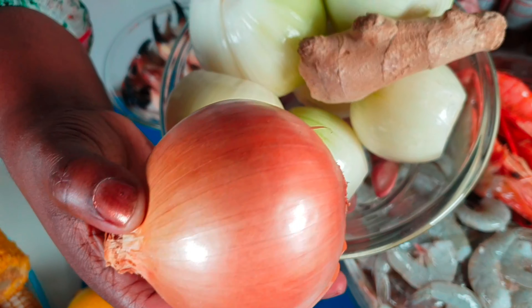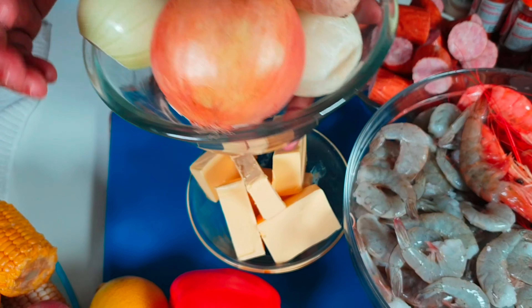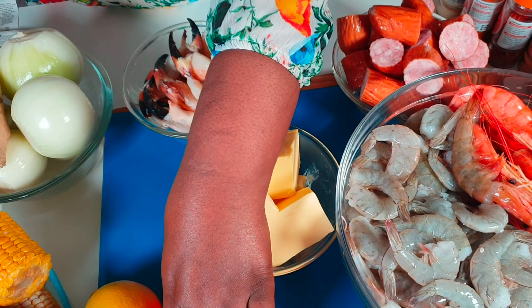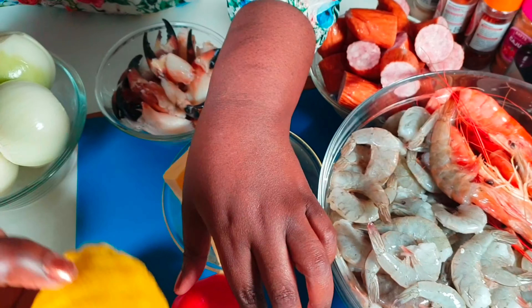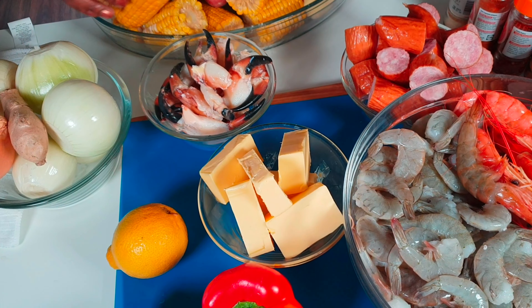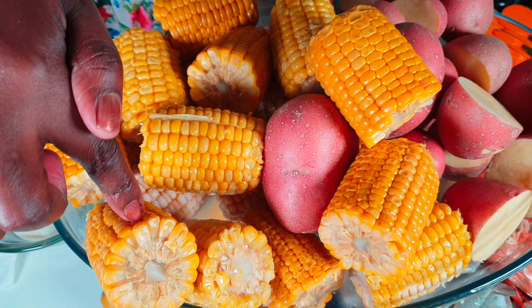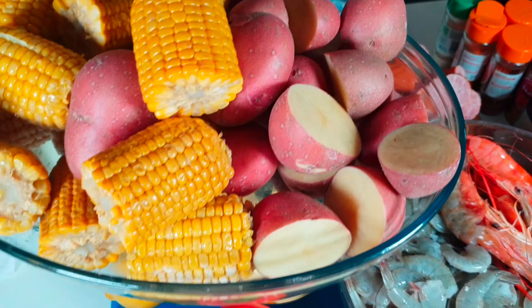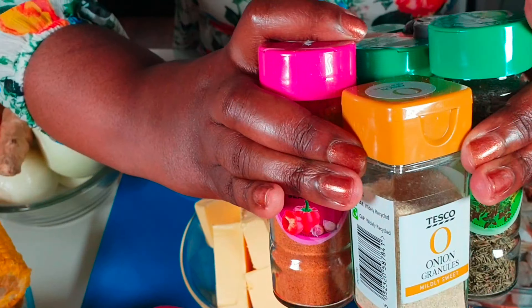We have butter. We have onions — I'm going to use a lot of onions — and our ginger. We have red pepper, our lemon, then I have corn and potato. We are going to use a lot and lot of spices.